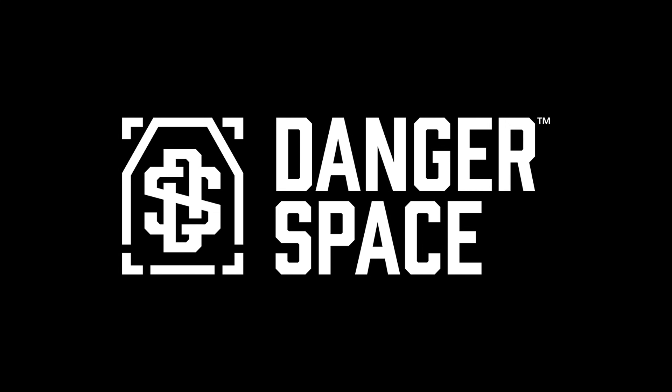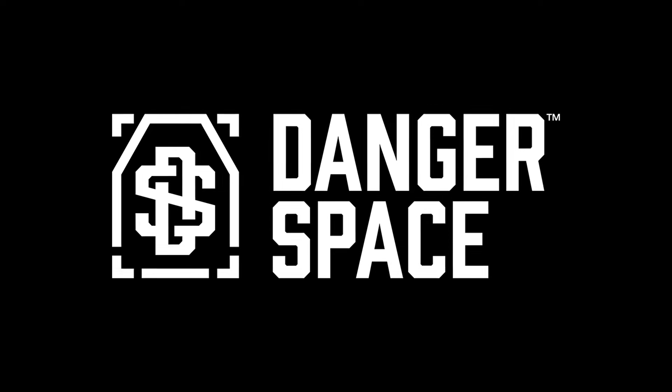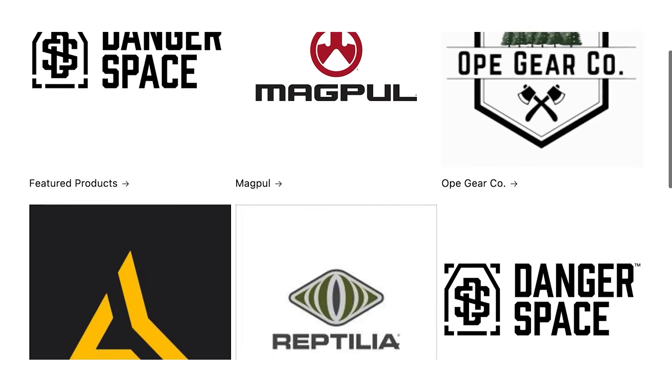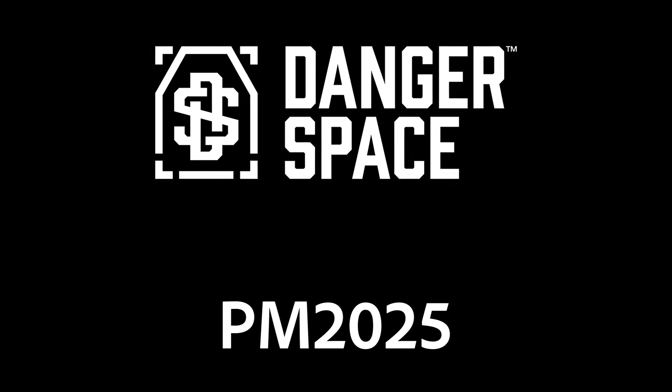Before we get into it, I'd like to introduce Danger Space LLC, who is the first sponsor of the channel. They are an online accessories retailer that offers products from B5 Systems, Reptilia, and others. They have fast shipping and competitive prices, and you can save a little bit more if you use the code PM2025 during checkout. Give them a look, and a big thank you to Danger Space LLC for helping to support the channel so that I can put out more content.